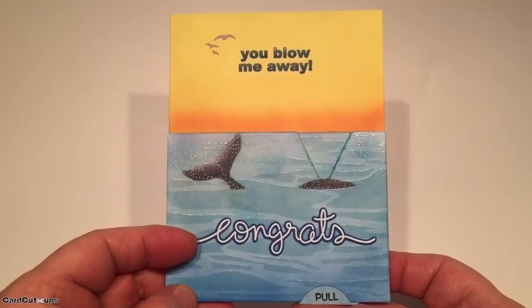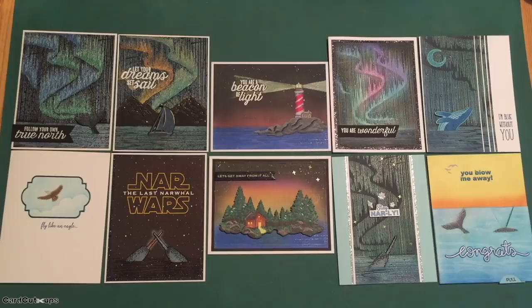If you'd like more detailed information, better pictures, or product links, please visit my website at cardcutups.com. I'll see you next time.